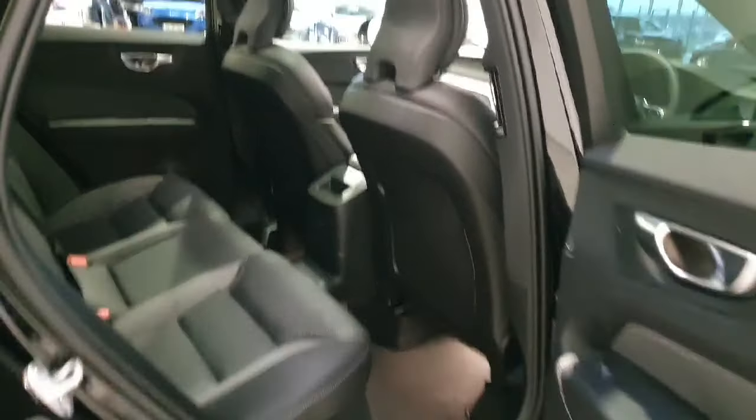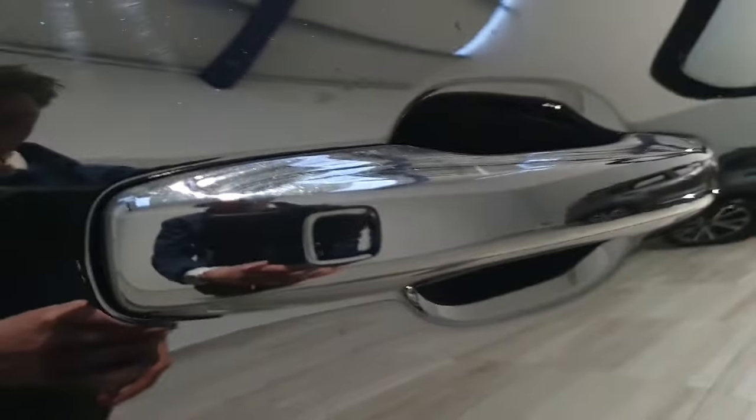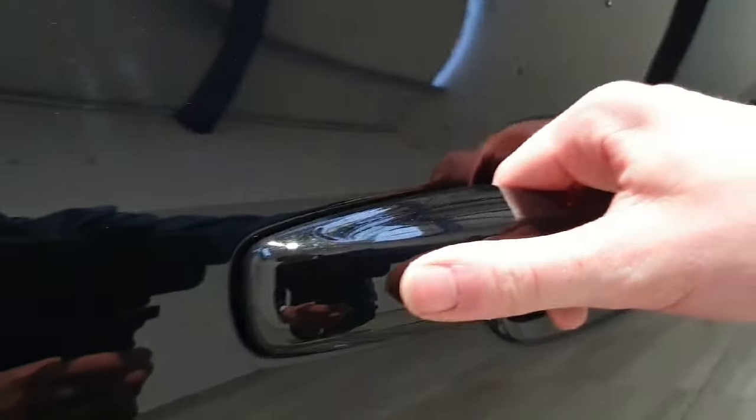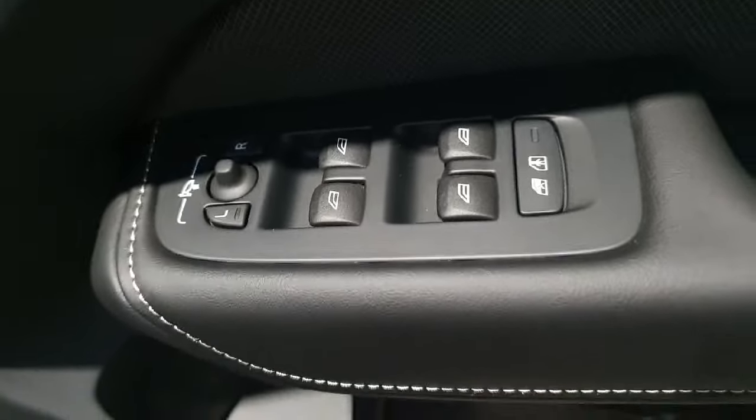Taking a step into the interior of the XC60, we have a fully black charcoal Nappa leather interior. This vehicle does have heated rear seats located on these two buttons here, a fold-down armrest and push-out cup holders. The vehicle also has ISOFIX points on both sides located here. It is also equipped with keyless entry and keyless locking located on this thumb pad here, and the charcoal leather continues on the door cards where we do have fully electric windows and fully electric wing mirrors.